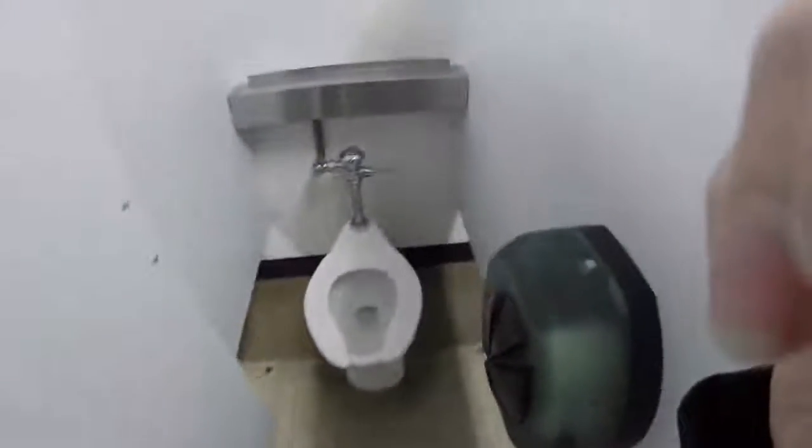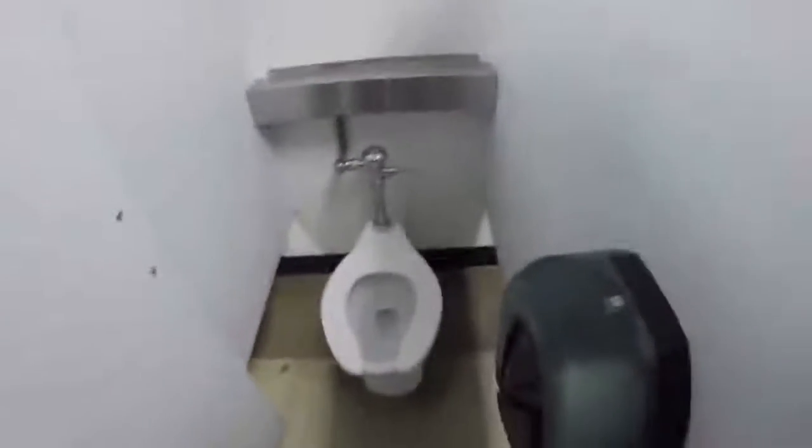You do your business in here and then you press this lever and then it flushes it down and fills it with water, so it's always sanitary. Gucci.